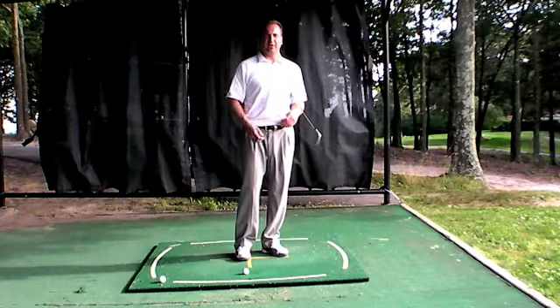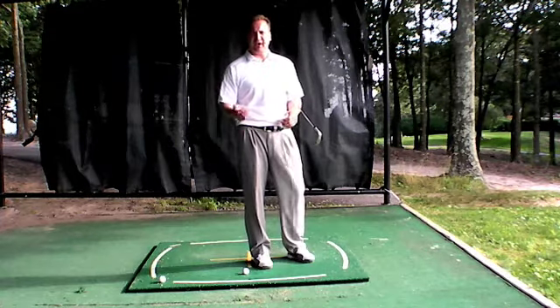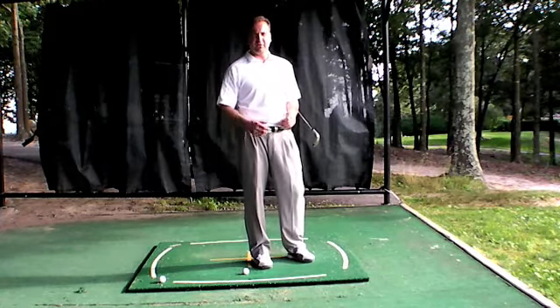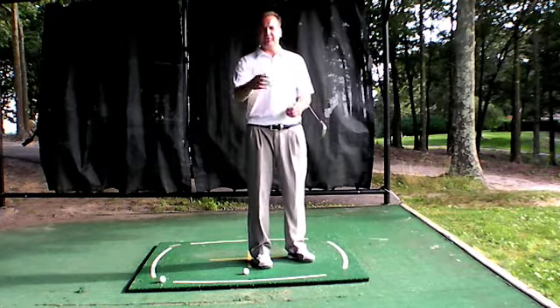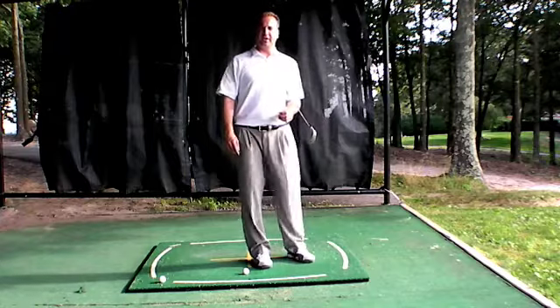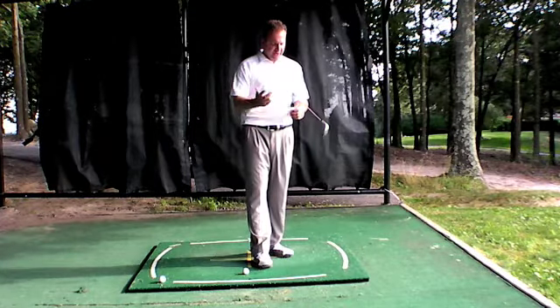Welcome to the Explosive Golf Show. This is Michael Jacobs and today's topics are a variety show — all topics that you have selected for me to answer some questions on. Before coming out, I just picked a few out of a hat, so let's get right to it.